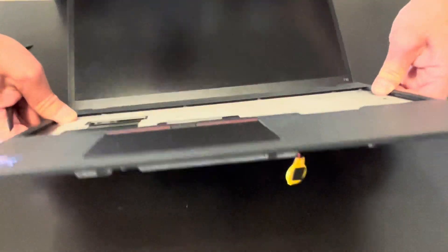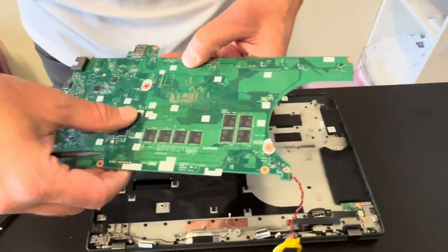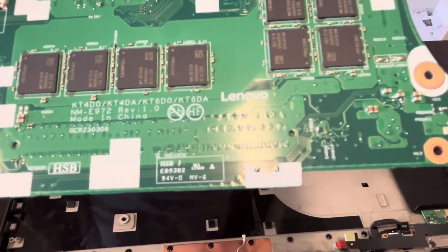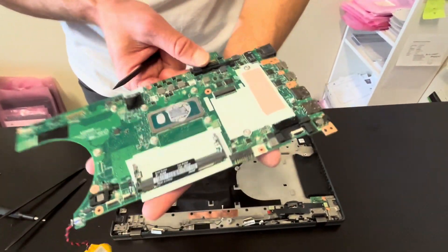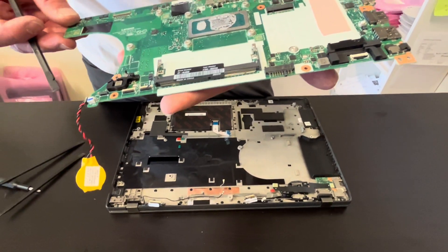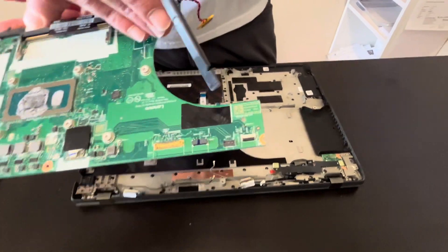Now the motherboard should be free. Let's close the connector for the keyboard. Here we have the part numbers. Unfortunately, the CPU processor is soldered on the motherboard so we cannot take it out. Check also these part numbers — you never know which ones are listed. Look for your parts on gotlaptopparts.com.